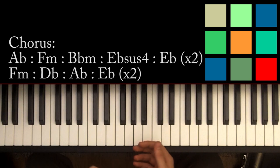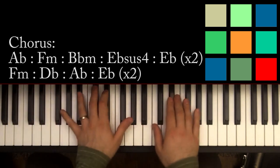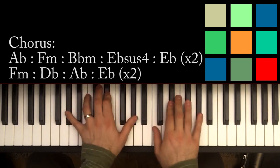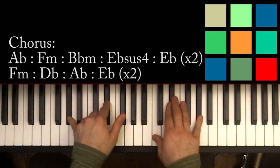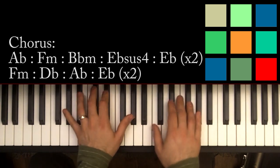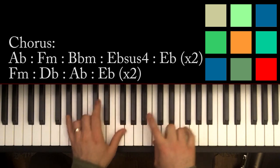Then you move into the chorus — this is pretty much the last chunk you need to know. The chorus starts on A flat: E flat, A flat in your left hand, C, E flat, and A flat in your right hand. That A flat moves to an F minor, and you'll notice the A flat has a lot of notes in common with F minor — the A flat and C are already there.